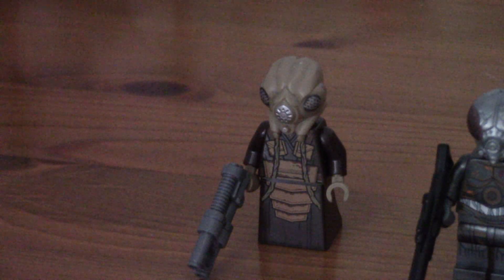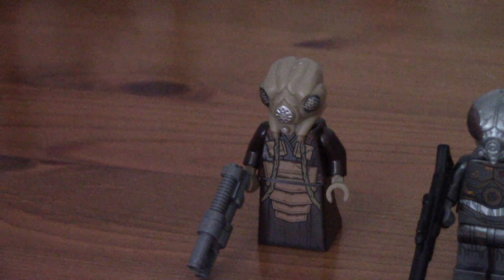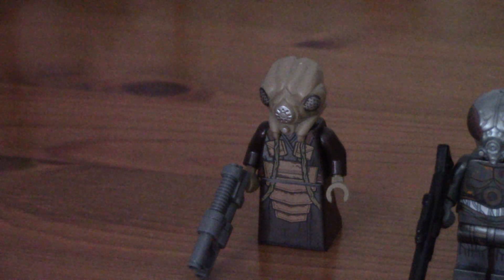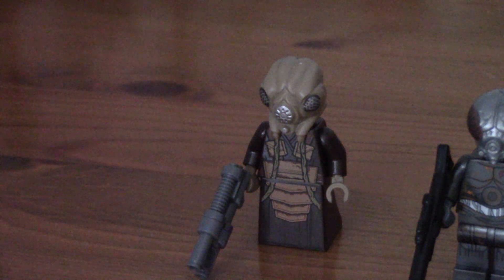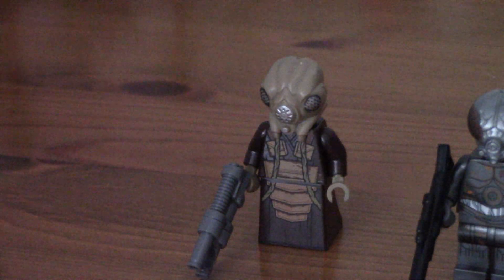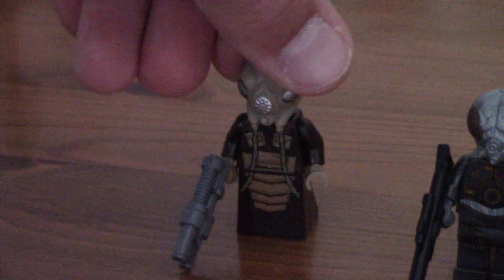First up is an exclusive figure. This guy is called Zuckuss. He's one of the bounty hunters that helps Boba Fett get Han Solo in Carbonite to Jabba the Hutt. But this is a first for this guy, never got him before. Lovely silicone head, quite a nice new mould, not bad. Torso's pretty cool with the dress piece, you can see there. Same with the back as well, not bad.